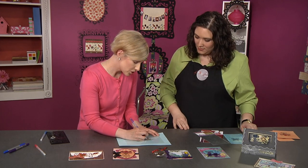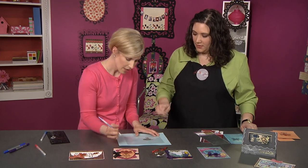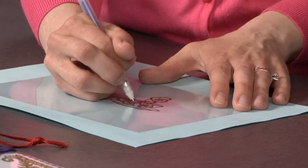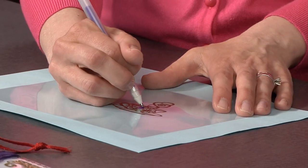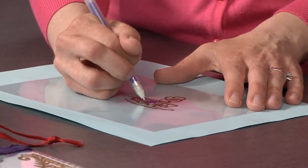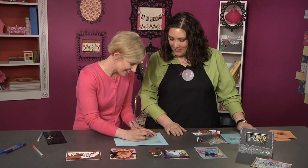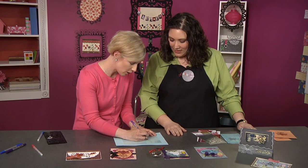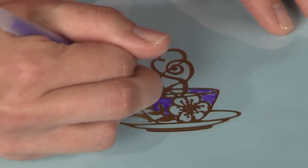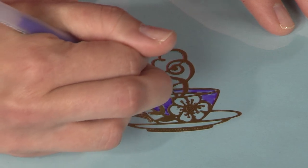All you need to do is get that ink flowing. Sometimes these pens need a little bit to get going — start on a scrap piece of paper first. A little bit of motivation! There we go. Everybody needs a bit of motivation to get going. So here we go — I'm just going to color in the open areas of this teacup. I love how it just flows right across the acetate. You don't have to think about it, you're just filling in the space.